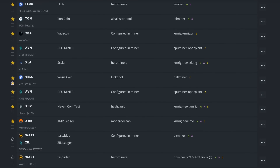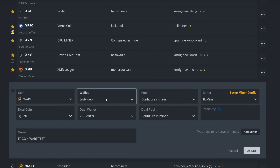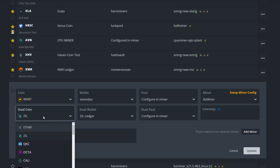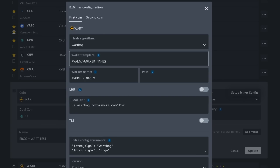Next, come into Flight Sheets and make a normal flight sheet. I have one set up here and we're going to edit it. By default, select your coin Warthog, select your wallet, configure the miner — we're going to use BZ Miner. For the dual coin, I chose Zill in this case since there aren't many options yet. Choose your Zill wallet and address, set the dual pool, configure miner intensity, and name it so you don't get mixed up — I put 'Ergo Plus Wart Test'.